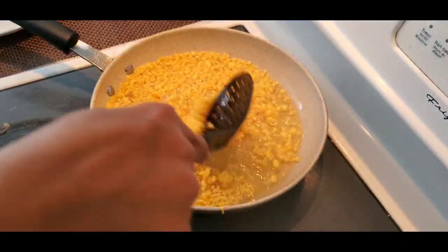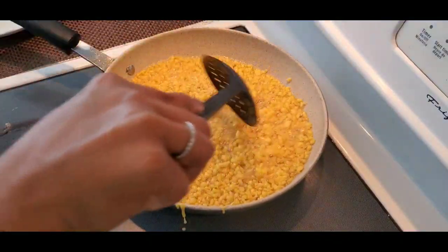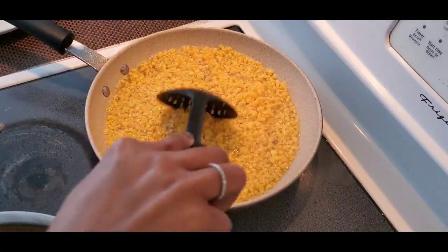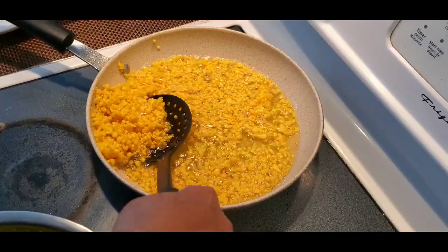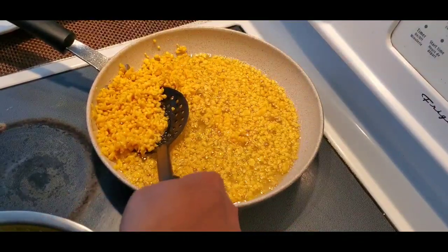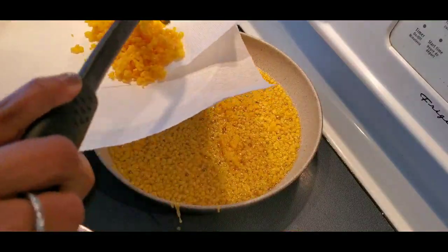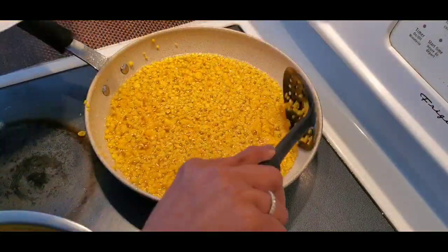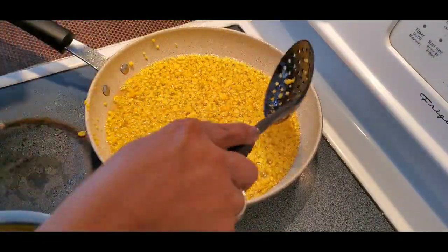Let it fry for five minutes — it has to be crispy but it shouldn't change color. Now it is done. I'm going to take everything out and put it on a paper tissue so that it will absorb the excess oil. Like this I'm going to fry all the batter.